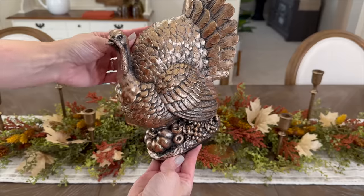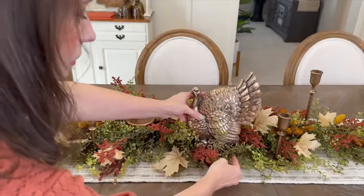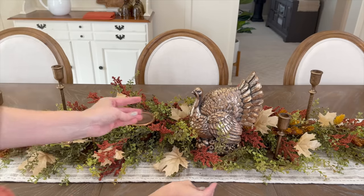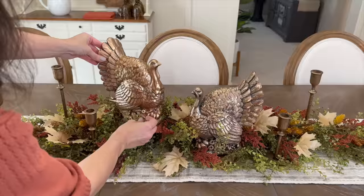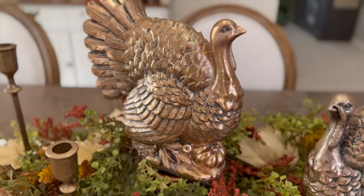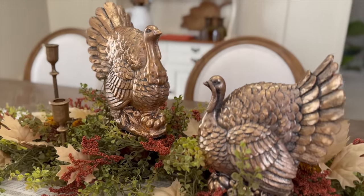Now it's time to add the focal point — these two adorable copper turkeys! They are the exact same figurine, so by adding them at various heights and facing them towards each other, it tricks the eye into thinking they're a little different, when in fact they are exactly the same.